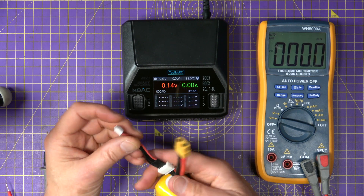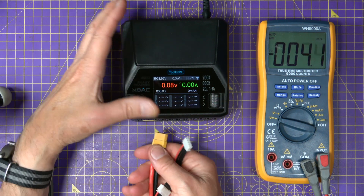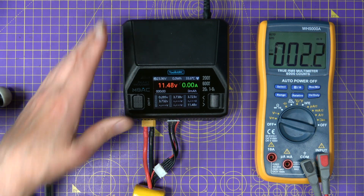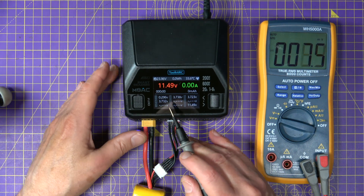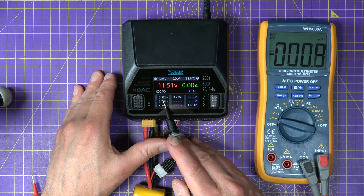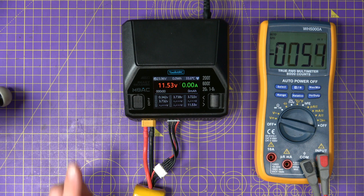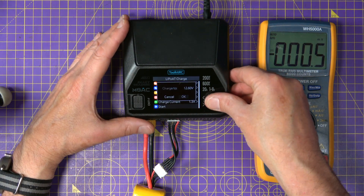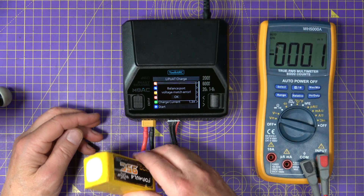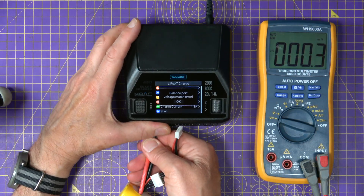Let me quickly demonstrate the sort of behaviour you'll see with your charger. This is a LiPo I know has a problem. If I plug it in, you'll immediately see that we've got four cells — three are at 3.7 volts, but one is about 0.3 of a volt. It's miles out. And if I try to charge it, that's the sort of problem you're going to get — you will not be able to charge this battery with this charger at all.